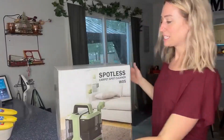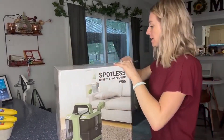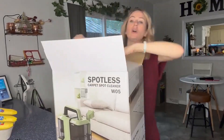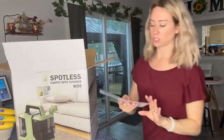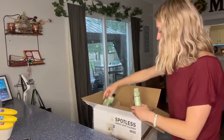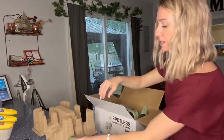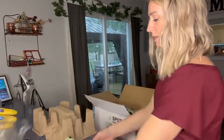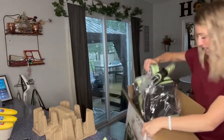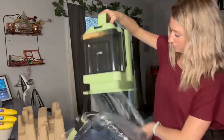All right y'all, just got in this Sparkless carpet cleaner, so let's go ahead and open it up and see all the things we get. We have two dogs, a cat, and three kids, so the chances of our carpets, couches, and things like that getting dirty is a lot. You have the instructions and it has some other pieces to it too, which I do like, so you can decide what you're cleaning and what you need. I really like the color too.